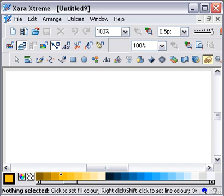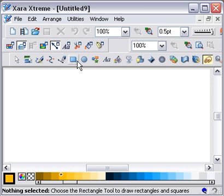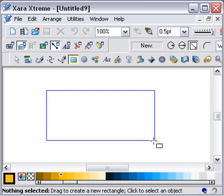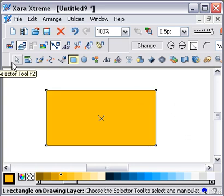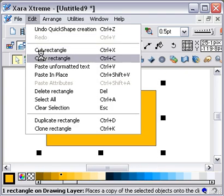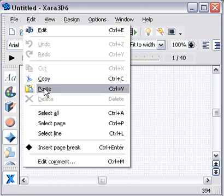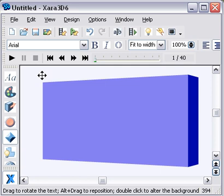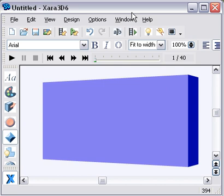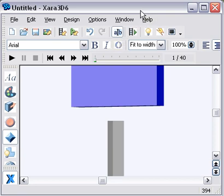Let's open the blank Xara window and just make a simple shape like so. I want to copy that — Edit, Copy. I want to open up Xara 3D — Edit, Paste. And there you have the rectangle that we've created in Xtreme imported into Xara 3D. Hit the show icon cursor, hit the return button and we'll just move that aside for the time being.